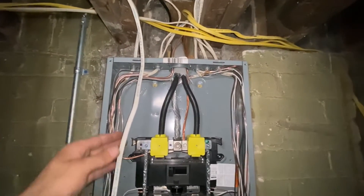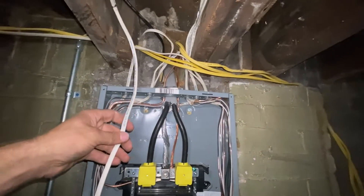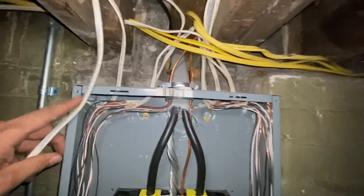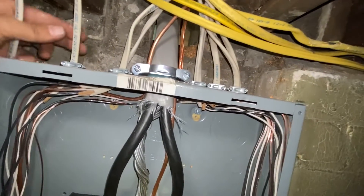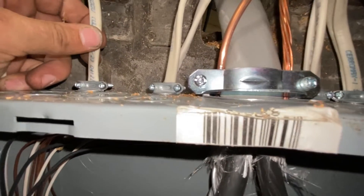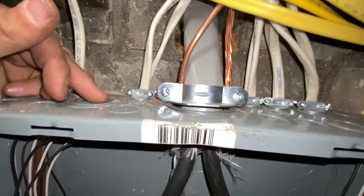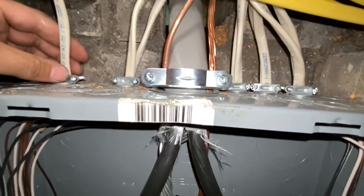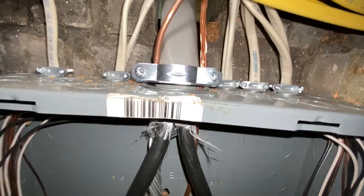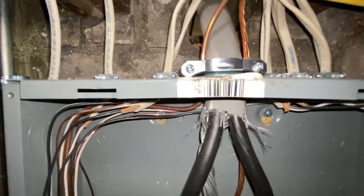This is the 14 gauge wire that I'm going to be running into the box. This goes over to a receptacle for a circulator pump that we're going to be putting in. The next step is to find a spot to get into the box. In my case, I'm just going to go into this clamp right here because it only has one wire. You can put multiple wires in one clamp, but if not, there are knockouts and you have to get one of these clamps to put into a knockout. For me, I'm just going to take it right into this same clamp with this wire right here.